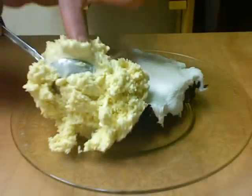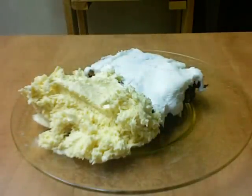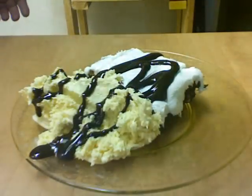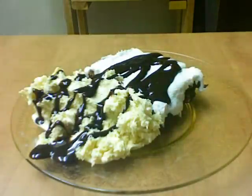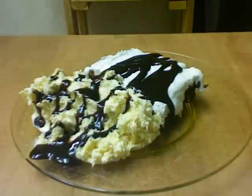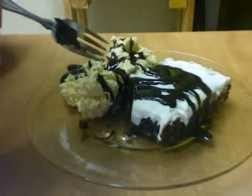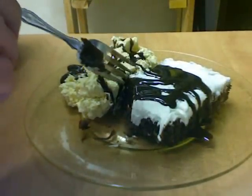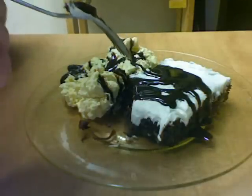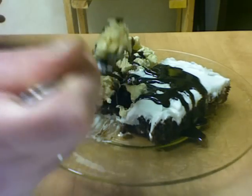Have one of the brownies — I'm going to put a little bit of ice cream on my plate, just a little bit, and serve with a little chocolate sauce. Very moist and chewy, so good. Thanks so much for watching.